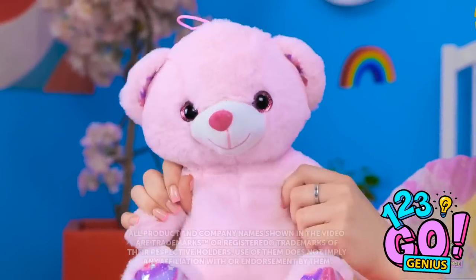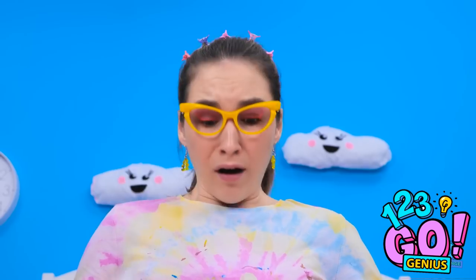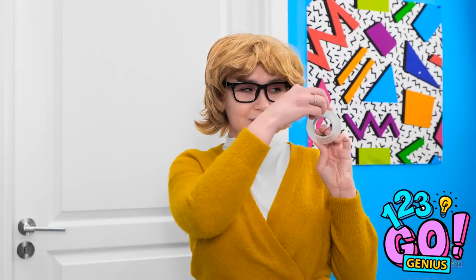Ready for some fun, Teddy? Whee! You can jump so high! Oh no — what have I done? I'm a monster! Annie? Mom! Look at my teddy! Don't worry, I know what to do.